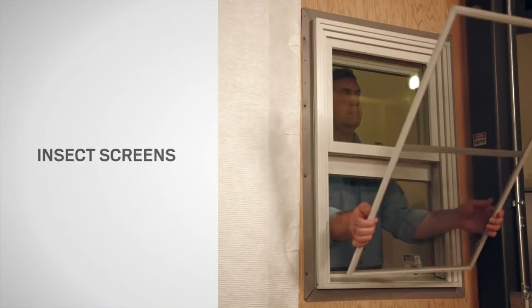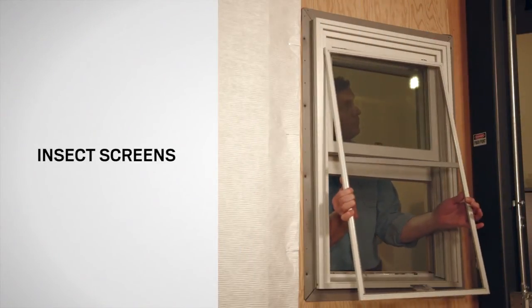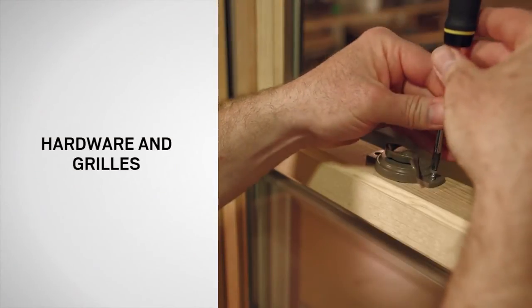Additional accessories for your window are available from your Andersen dealer. You can purchase insect screens or, for decorative purposes, there are hardware and grill options.